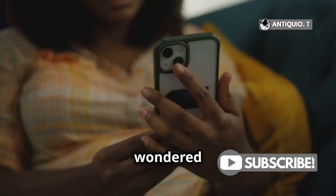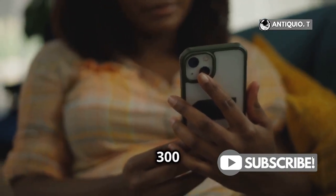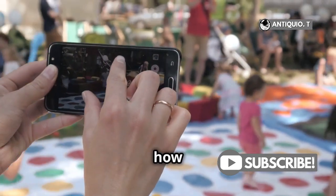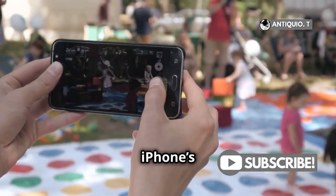Hey there, iPhone users! Ever wondered if your iPhone can take photos at 300 dpi? Well, today I'm going to show you how to unlock the full potential of your iPhone's camera.